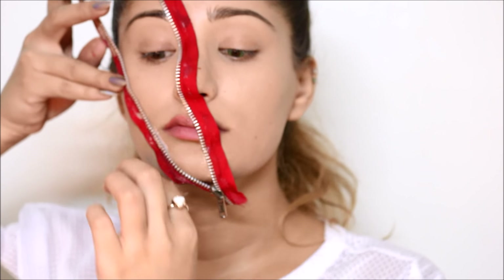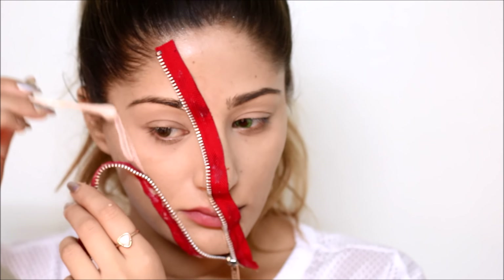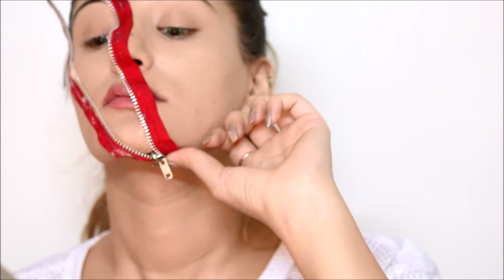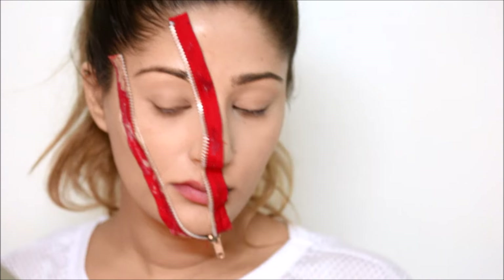Once I have the zipper where I want it, I'm going to cut off the extra with scissors. You don't have to do this step if your zipper isn't too long — mine is a little longer than I want. Once you've got the zipper on, you can't really eat; I really wanted those Nutella sticks though.